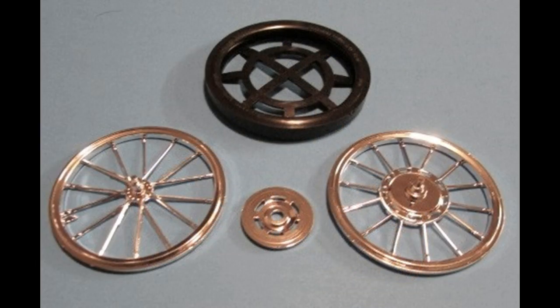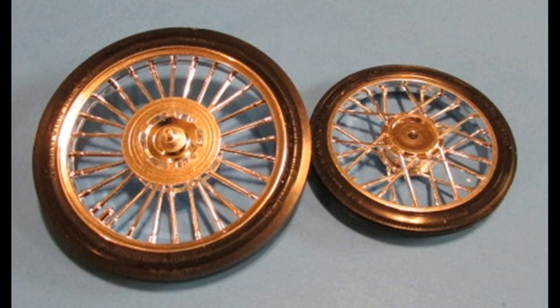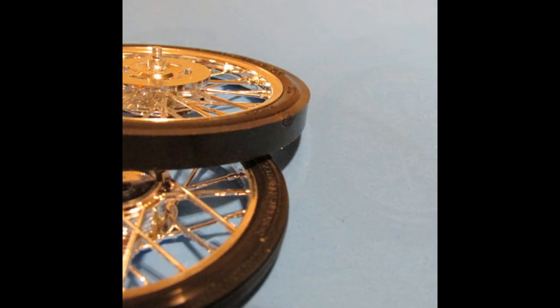The rear tire has essentially the same method of construction, except that it has a disc brake. Glue the brake disc to the side of the rim without the gear backing plate, and stretch the tire over the rim. For realism, you can press and roll the traction area of the tire on fine sandpaper on a flat surface to give it a scuffed-up look. On my kit, there was a blemish on the sidewall of the rear slick, so I rotated it up so it's underneath the fender and not visible.